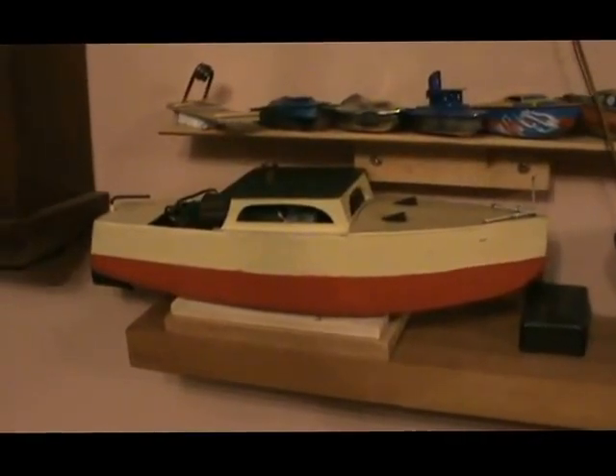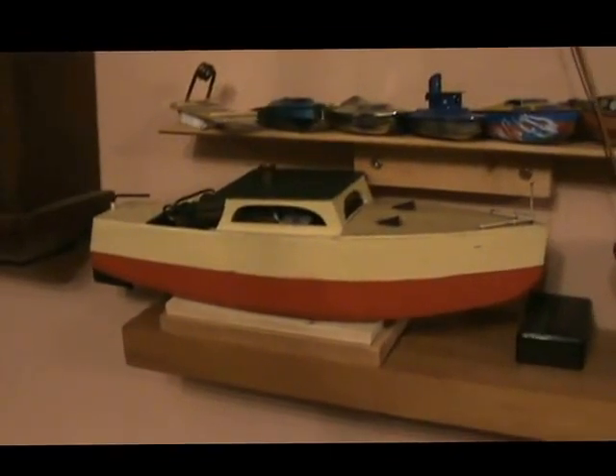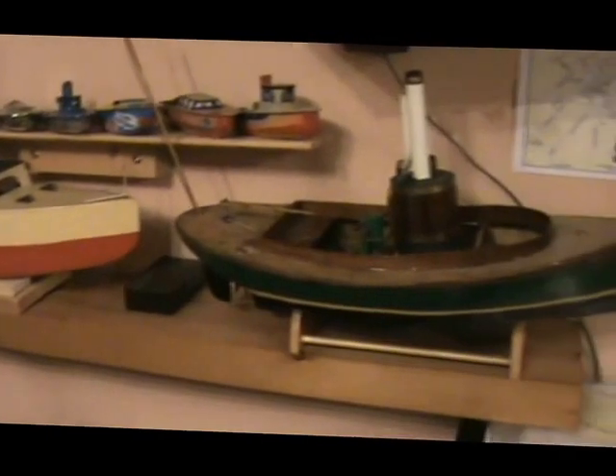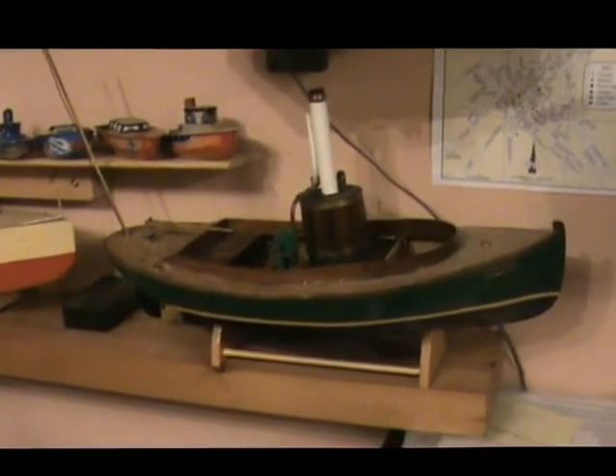There's a couple of bigger steamboats: there's a Therians cabin cruiser and a Midwest Fantail.